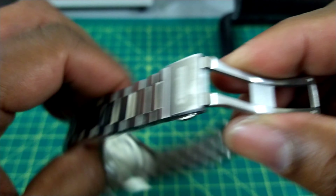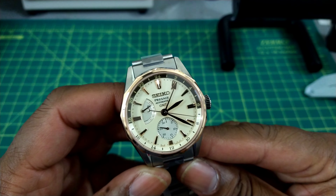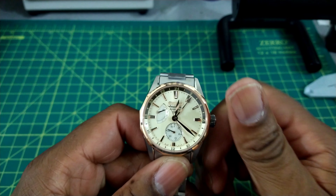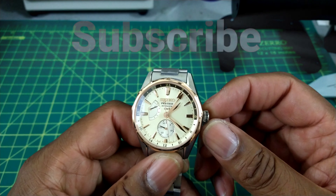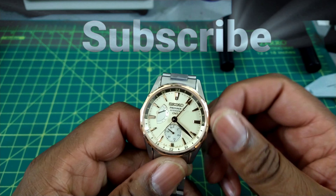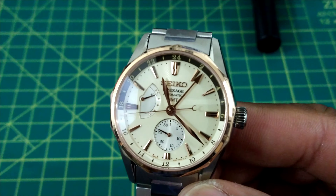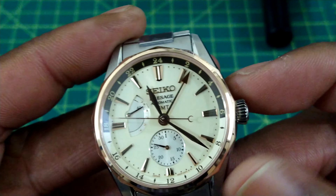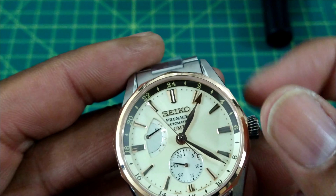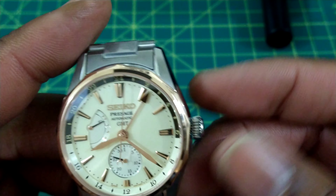This is powered by a travel GMT movement, and what I mean by that is that it has an independent hour hand. You pull it out one click and you can roll the hour hand backwards and forwards through time zones. It doesn't matter if you're going forward — the date will jump up — or if you go backwards — the date will also go backwards. That's really important to people who are traveling and need that feature. This is a travel GMT setup, similar to the Rolex GMT.